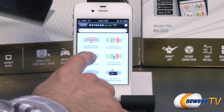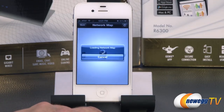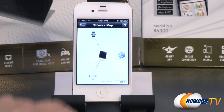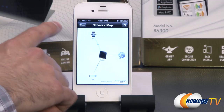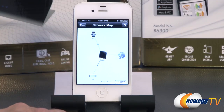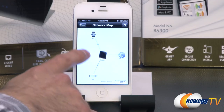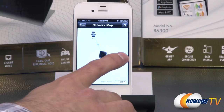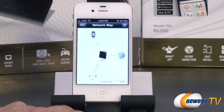The network map shows you up to five devices at a time — essentially anything currently connected to the router. The color of the line indicates connection quality: green being good, red being poor. A dotted line means the device is wirelessly connected.